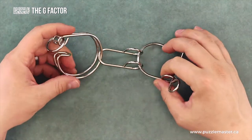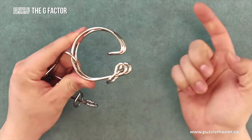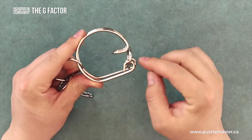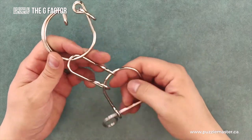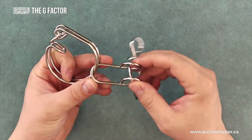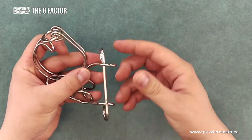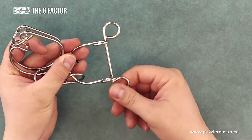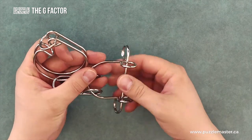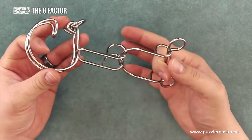Here is the puzzle itself. This is the piece you have to remove — the reason for the name, The G Factor. It's a G shape with a ring on the end. There is a small piece in the middle: a horseshoe shape that attaches to another horseshoe shape, with a small metal piece at the end — kind of a bone shape. You have to remove the G shape from the other two shapes.